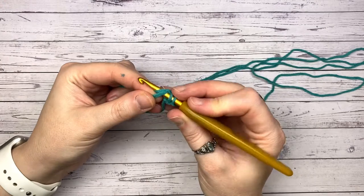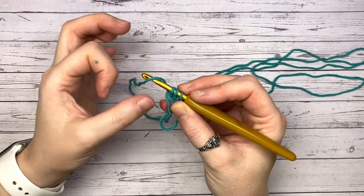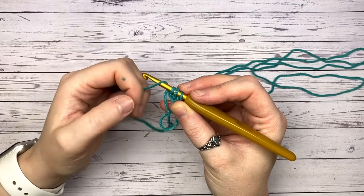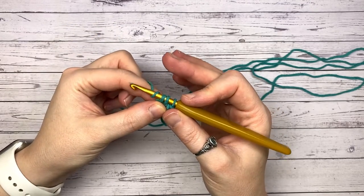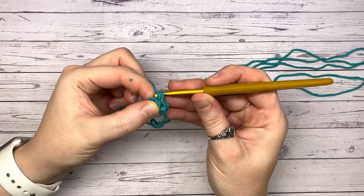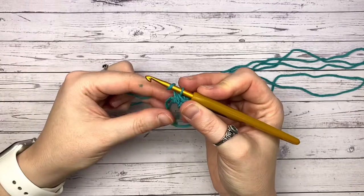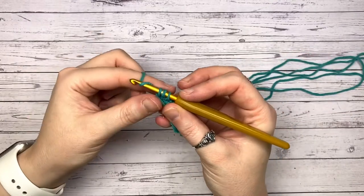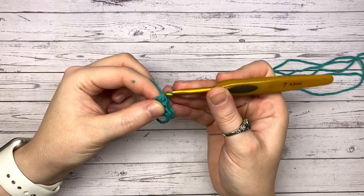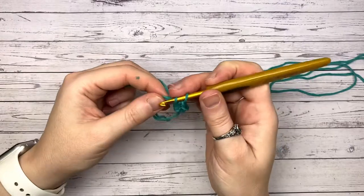Yarn over, insert into our loop — or if you've got a chain of three, just insert into that center point. First part of the stitch done. Second part is simply to yarn over and pull through all three loops. A very simple stitch: we yarn over before we insert, and when we pull back through we have three loops, then we yarn over and complete the stitch.